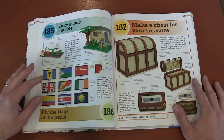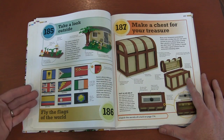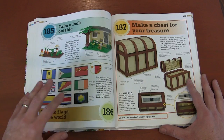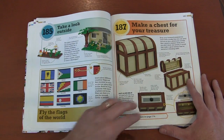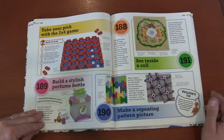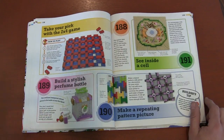Here's a fun way to learn about flags — it's a lot of memorization and geography, but if you have kids building the flags it's going to stick in their minds. So it might be a fun way to learn geography. A treasure chest to store things. You can learn about cells. There's a two-by-four game but with Lego bricks.